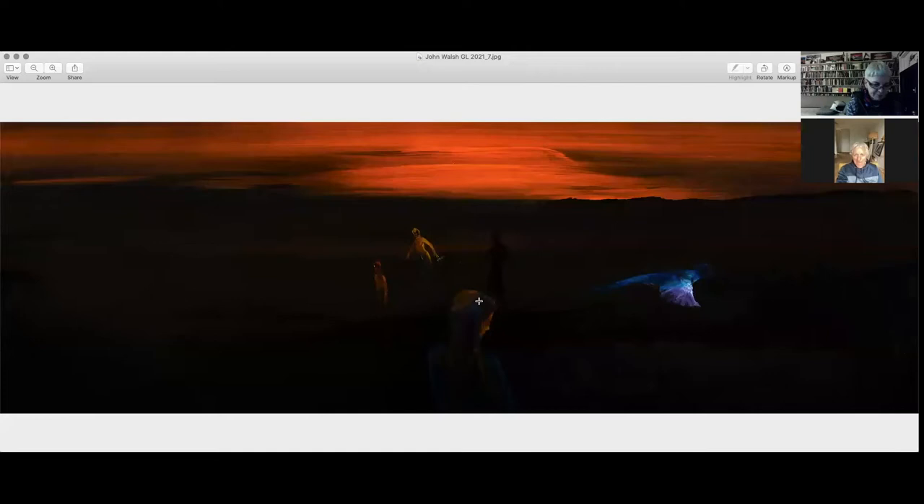How are you, John? Pretty good, thanks. So I'm just going to share the screen because we're here to talk specifically about this work, which has a really intriguing title — Immigrant, Migrant, Tangata Whenua — and it's one of the key works in an exhibition called The Dark and the Light.